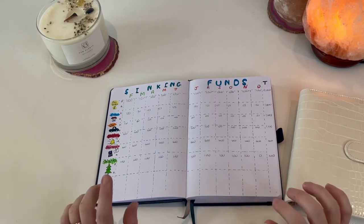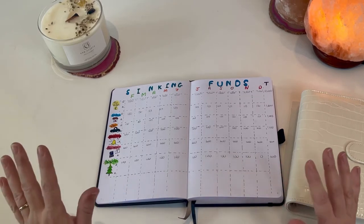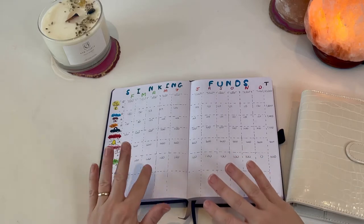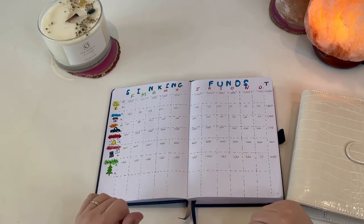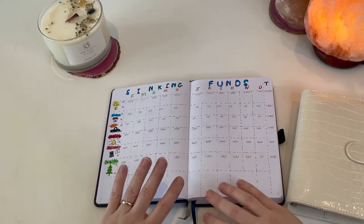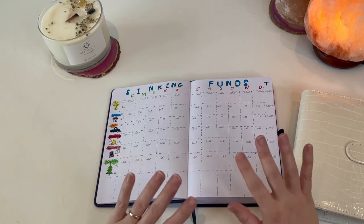Today's video I just want to talk a little bit about sinking funds, because as I start my cash budgeting journey this is one of the things that's most different for me. Before, I always kind of put money away or had savings, but I didn't do it in this way and I didn't have dedicated pots for different things. And if I'm being honest, I didn't really think on an annual basis how much different things would cost.